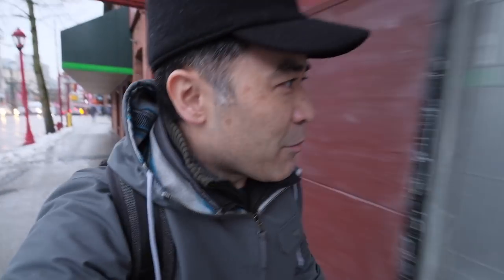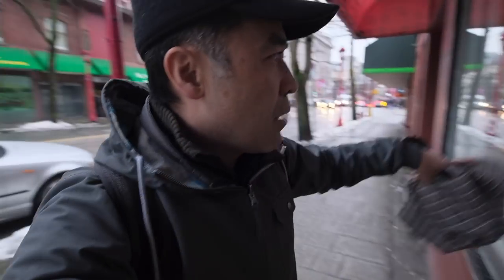The X-T30 is a light body, and I think that's one of the big advantages it has over the X-T3 for those who want to vlog. I'm about five minutes late — oh, there he is, can you see him through the glass? You'll see him in a second.